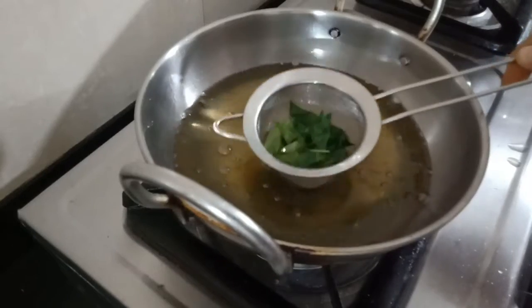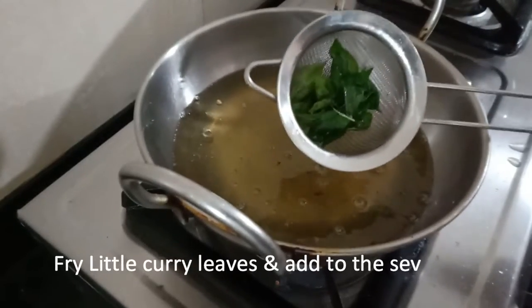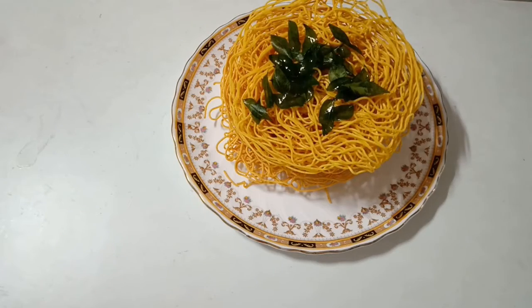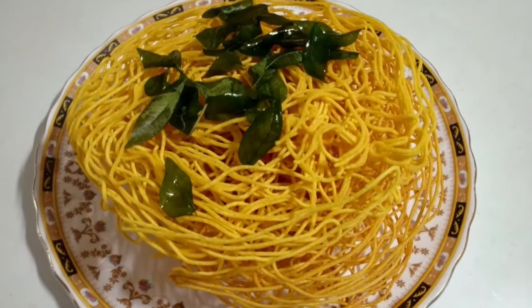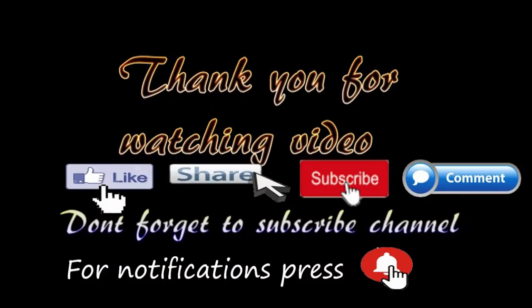Now let's fry it one last time and add it to the crispy result. If you liked this recipe, please like, share, and comment. Subscribe to this channel and press the bell icon. Thank you.